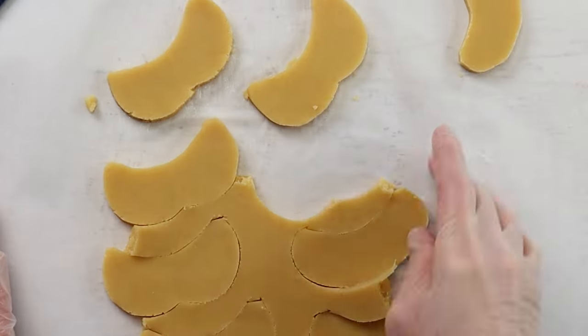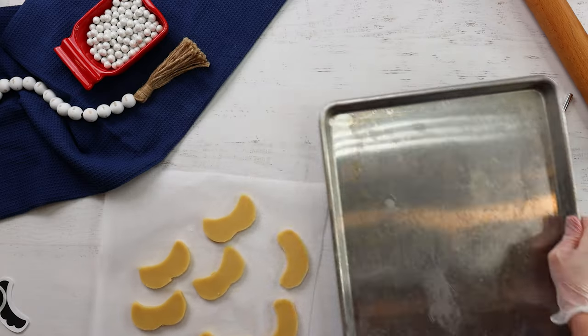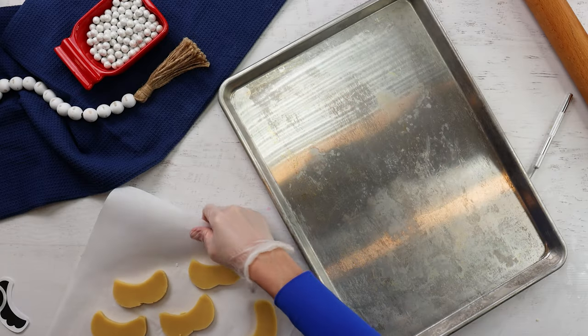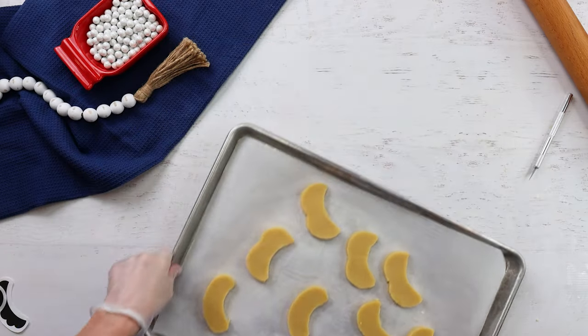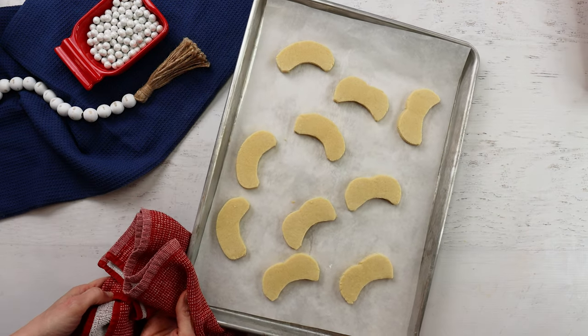My hats and mustaches are all cut out and I can pop these into the oven to bake. The hats are going to need a little bit more cooking time than the mustaches since they're so much bigger. Here they are all baked and they will need to cool down completely before decorating.